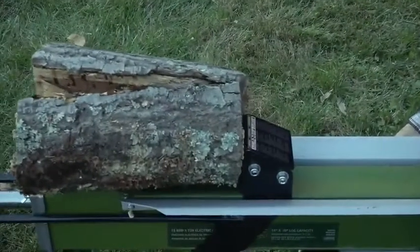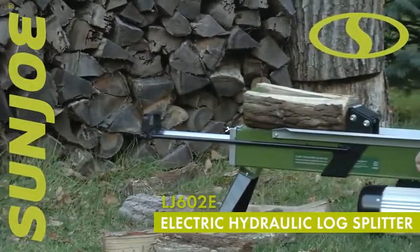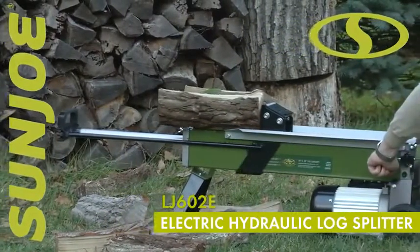So, say goodbye to store-bought firewood and go with Joe. The LJ602E Electric Hydraulic Log Splitter from Sun Joe. Get equipped.